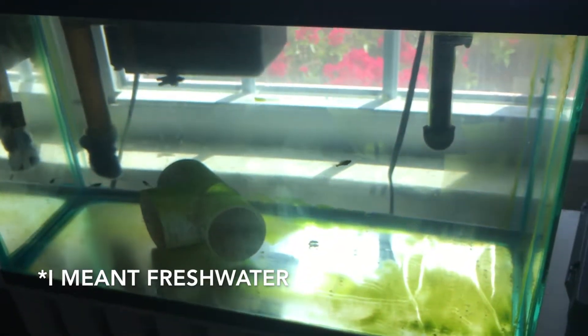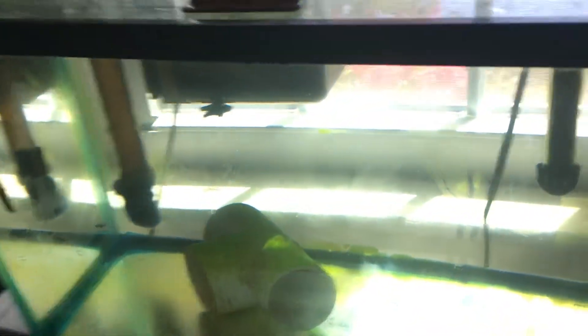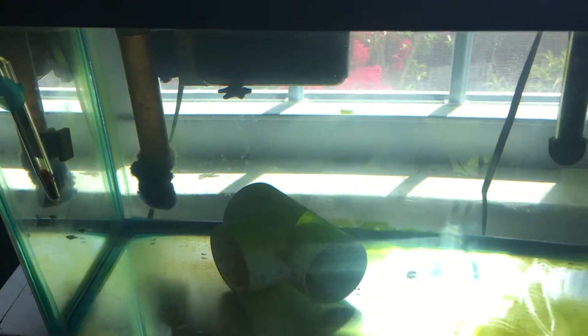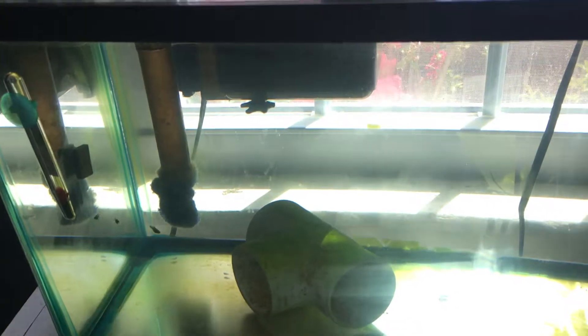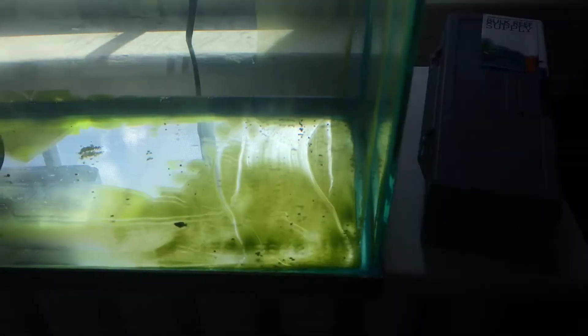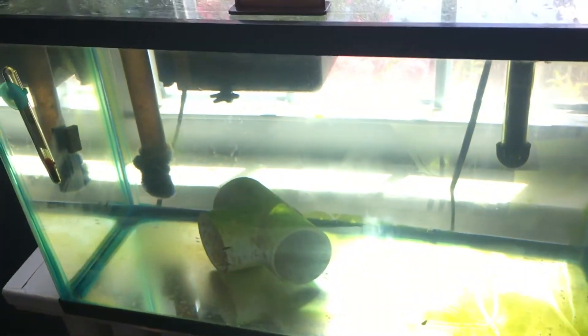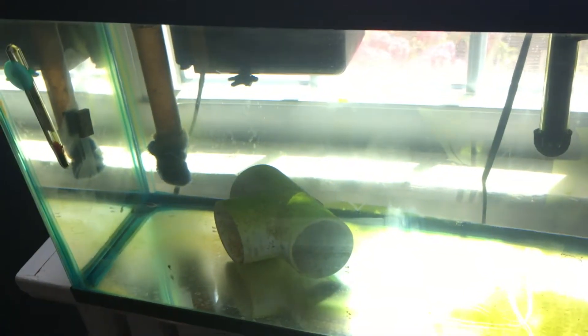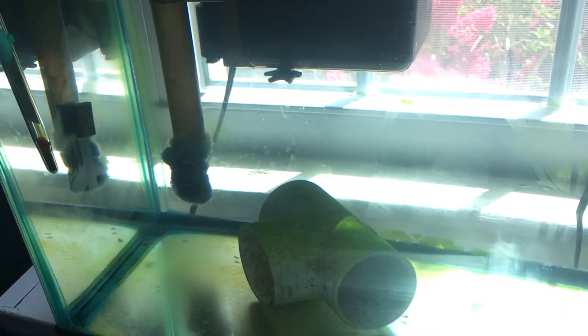A friend of mine has a saltwater tank and his mollies had babies — he had so many of them. I said I'll take a few of them, and what I've been doing is slowly acclimating these guys to saltwater. He's got a freshwater tank and I have been slowly increasing the salinity in this tank to bring them to full saltwater, because I've heard and read that these are fish that can live in either saltwater or freshwater.